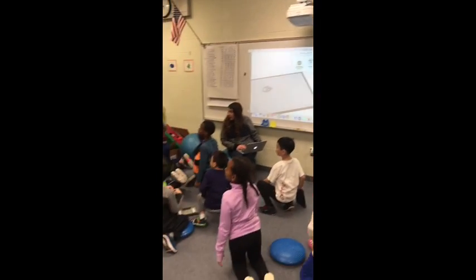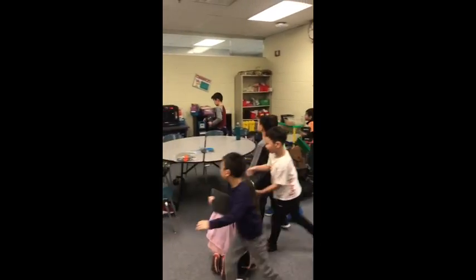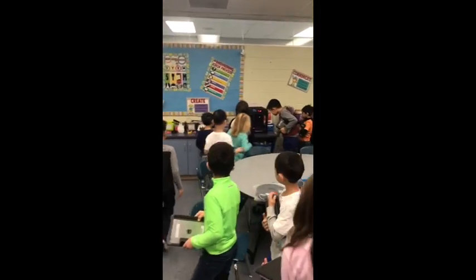Alright, do you hear it over there? So what we're going to do is we're going to walk over. Remember I said it's very hot, so we're not going to put our hands in there.